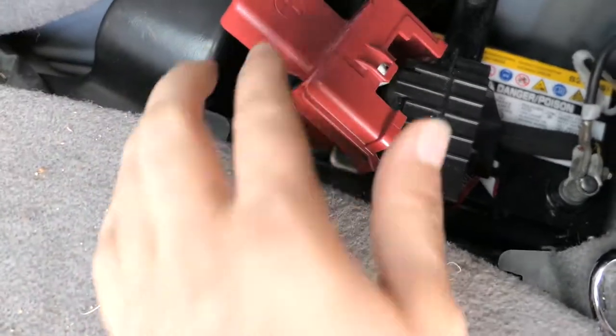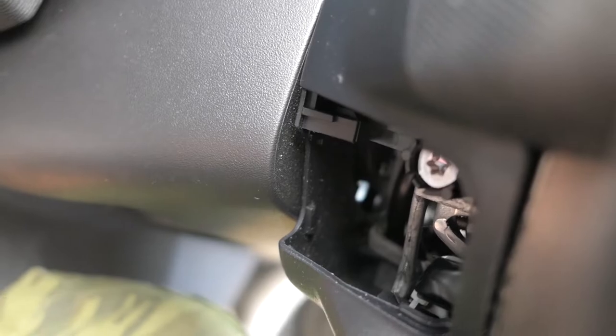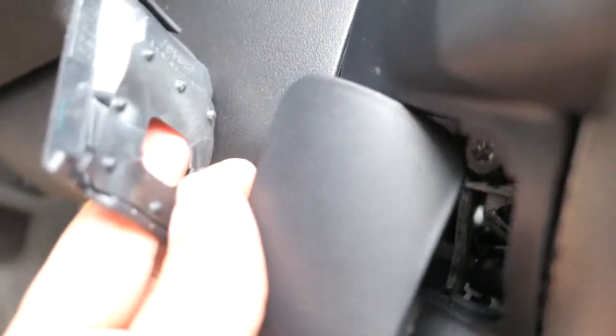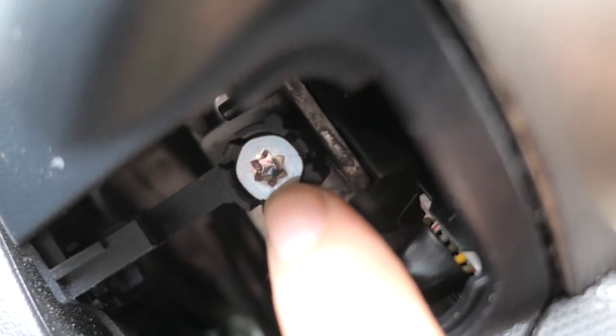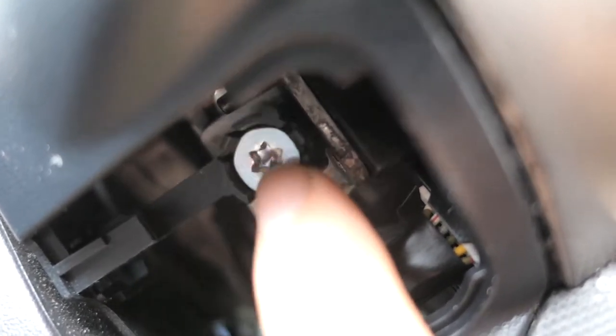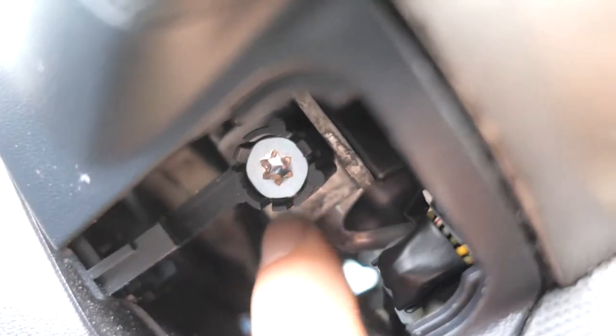Beside the steering wheel there are caps — here's one that popped off, and on the cruise control stick here's another one. Once you get them popped off, you'll see a torque screw. Take those out on both sides — I think it's a T30 or something. Once you get those unscrewed, the airbag should be able to come off.